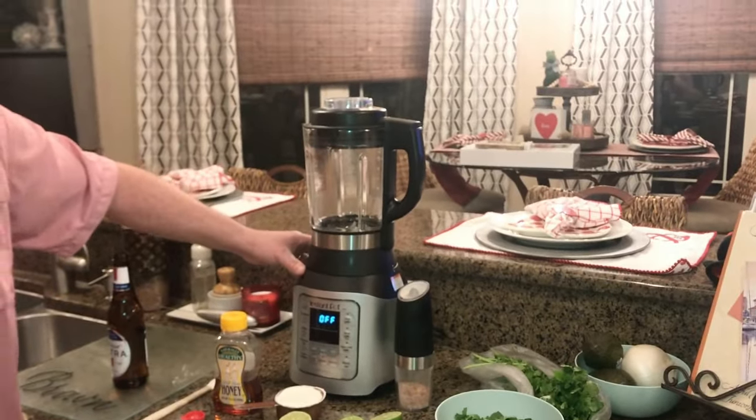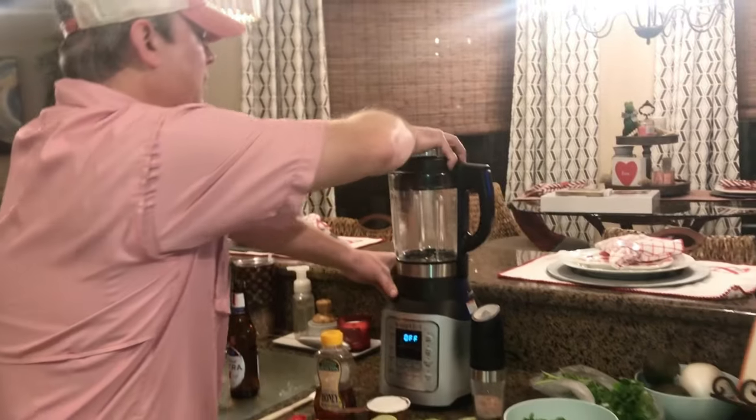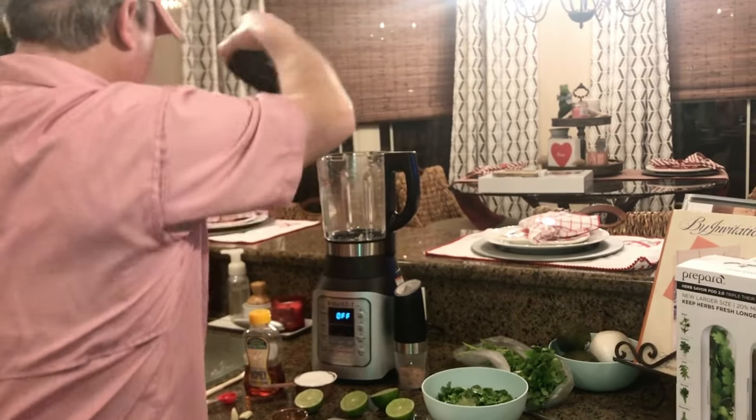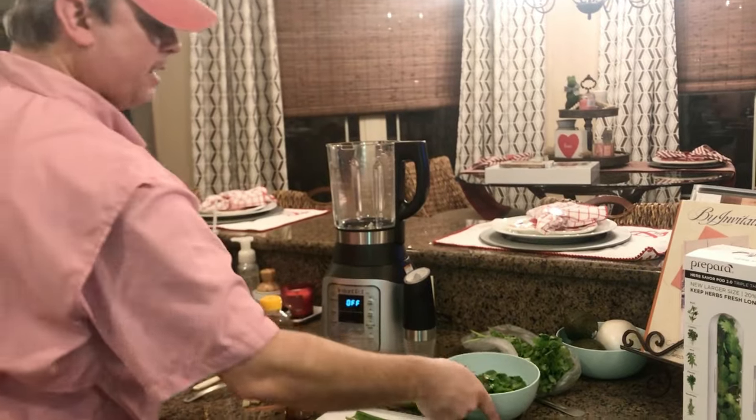So this is our Instant Pot Ace Blender. It's actually a really good appliance. I'm going to take my lid off and start adding everything.